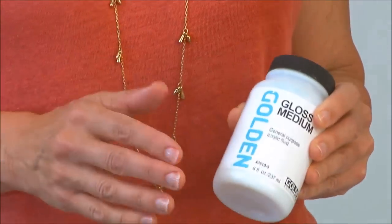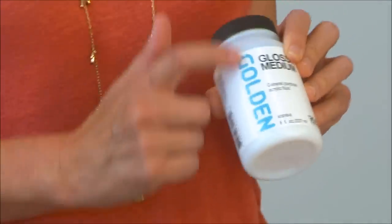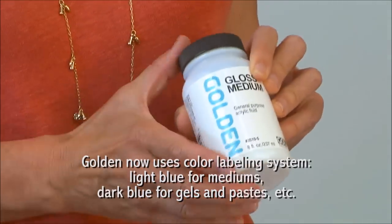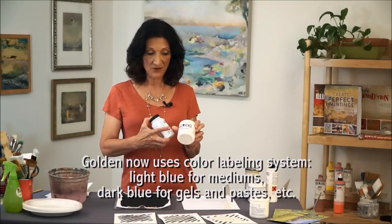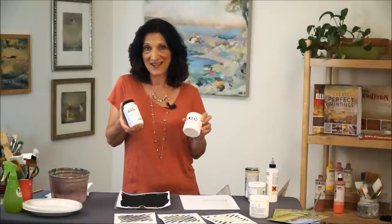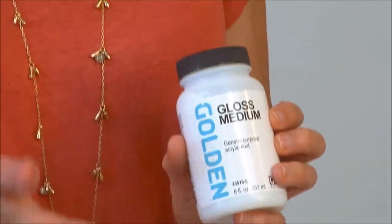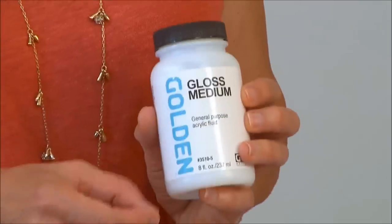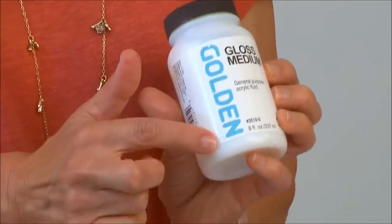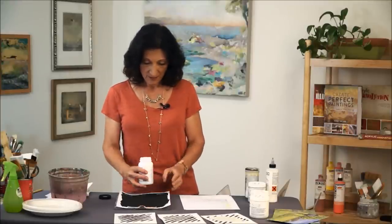At the time of making this video, Golden changed their labeling. The blue Golden label is the newer version whereas the older containers have the black Golden label, so you'll see a little of both in these videos. Here is a gloss medium — this is the basic polymer medium, formerly called polymer medium gloss. They changed the name as well as the labeling.